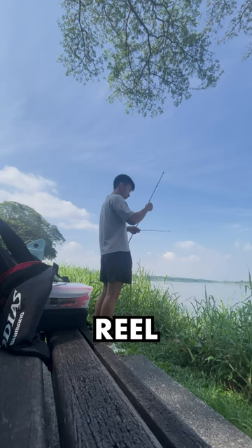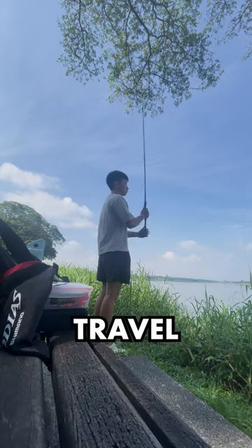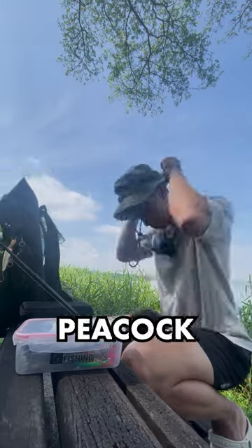Today, I'm pairing this reel with a Shimano Zodias travel rod, and we're going to see if there are any hungry peacock bass.